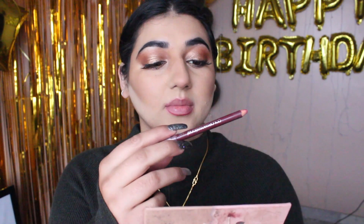Now I will line my lips with the Maybelline Colour Sensational in shade 540 Hollywood Red. For lipstick, I will go with the classic MAC Ruby Woo. I am almost done with this lipstick.